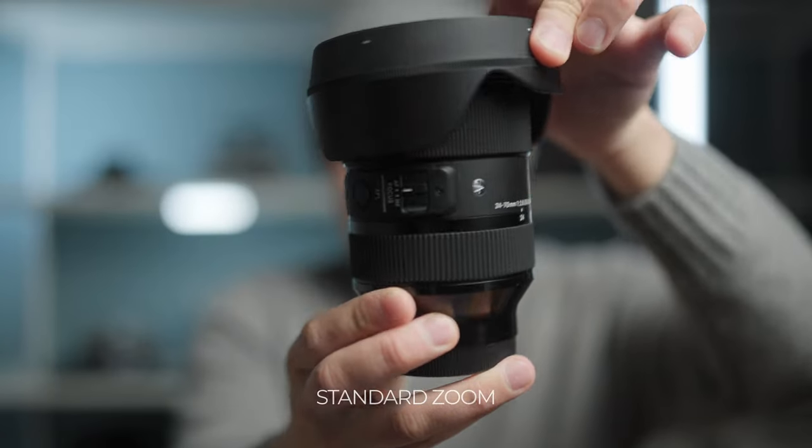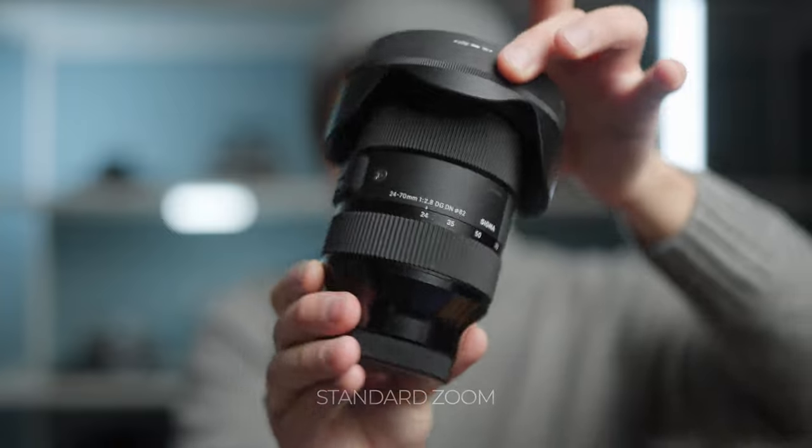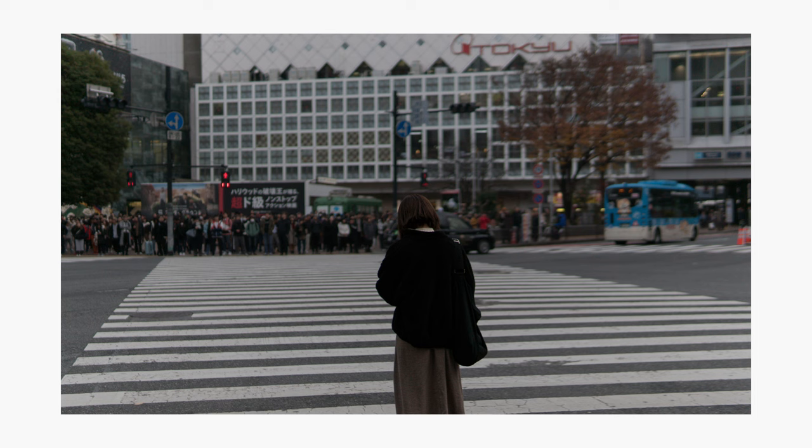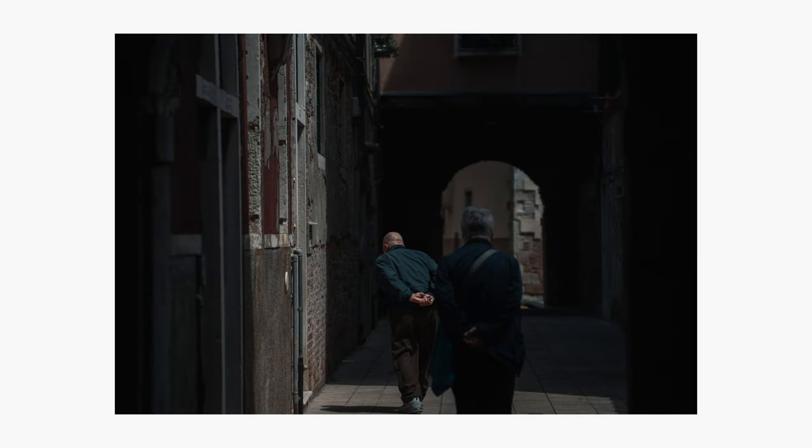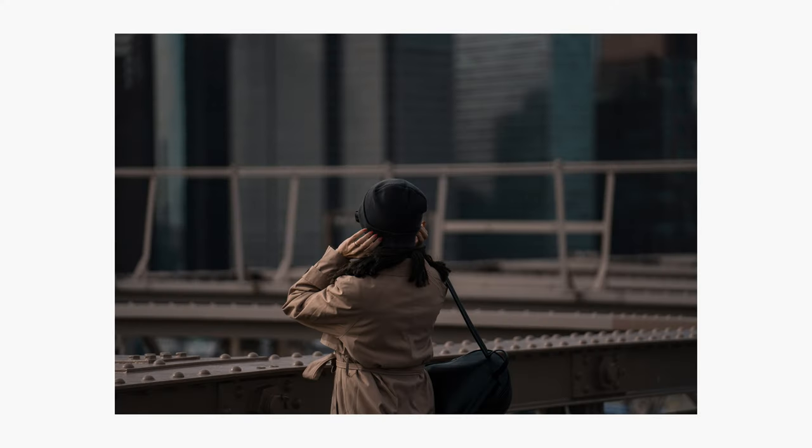So we've covered wide angle and telephoto — where does the 24-70 come in? The 24-70 is the jack of all trades. At 24mm you can capture landscape shots and video work. At 50mm you get very natural-looking portraits without distortion — 45 to 50mm is the focal distance our eyes are accustomed to seeing. Then at 70mm you get a short telephoto with very nice creamy bokeh. If you can only buy one of these three lenses, start with this one because you can do a bit of everything. If you don't want to switch lenses in a busy situation, this is the one to have on — it covers a wide variety of focal distances with just one lens.